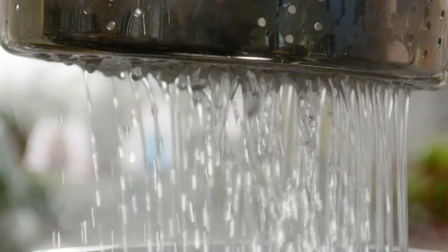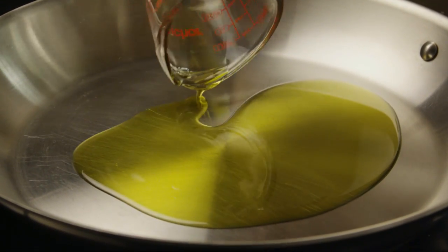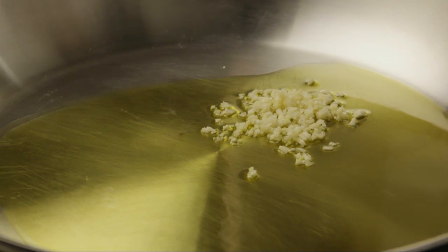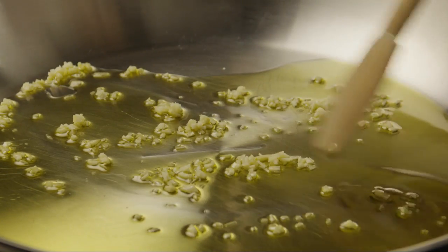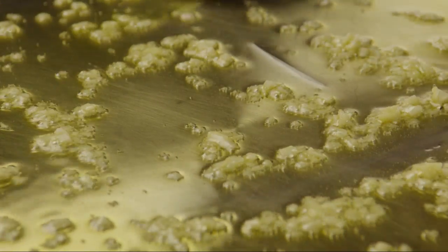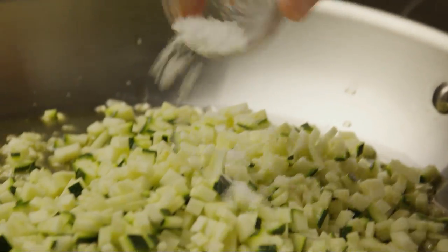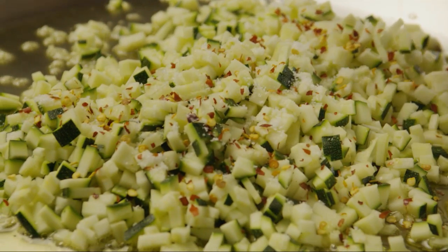Now, we'll make the sauce. Heat a quarter of a cup of olive oil in a large skillet over low heat. Add the minced garlic and cook, stirring until the garlic is tender. Add in the zucchini, a half of a teaspoon of salt, along with half of a teaspoon of crushed red pepper flakes.